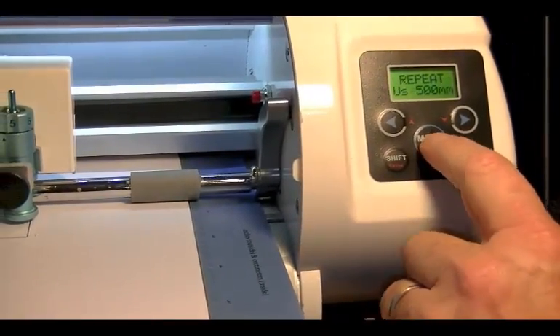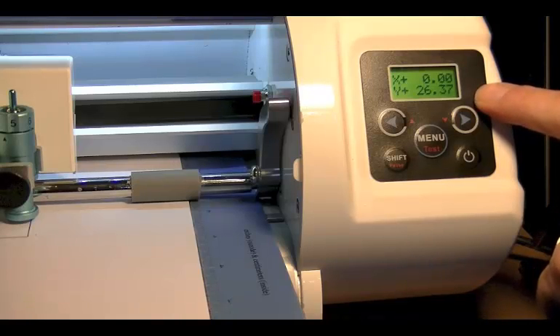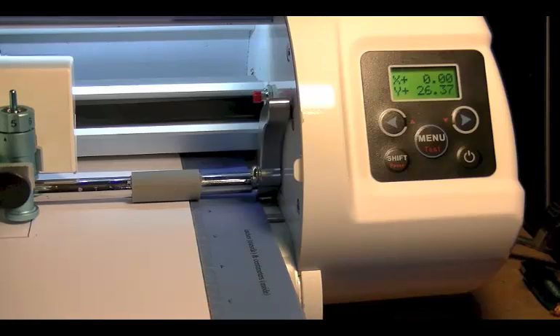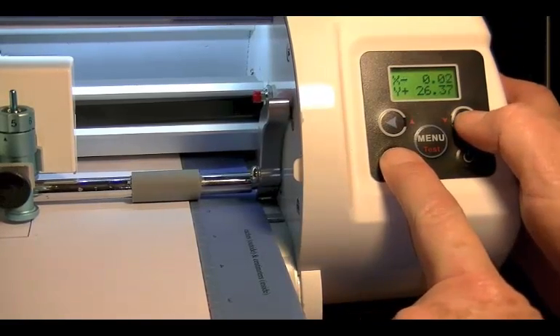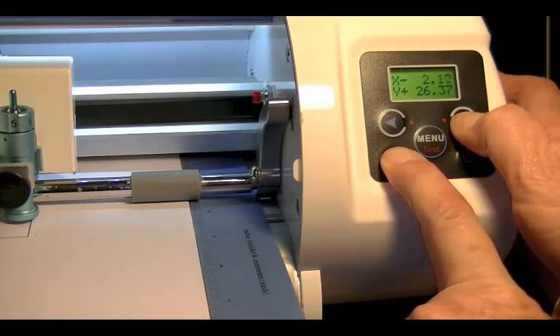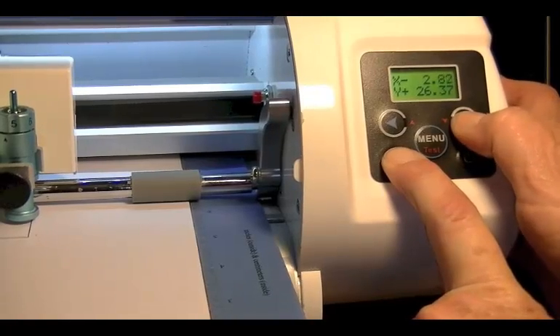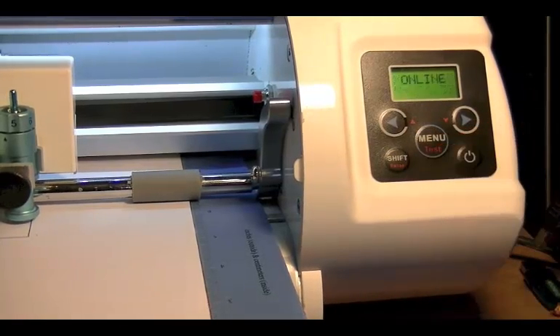On my display, I'm going to press Menu and keep pressing until you get to Offset, and then it will change to XY. Yours may say X plus or X minus, and the other one may say Y plus or Y minus. To bring that Cut line down, which is the vertical axis, we need to modify these figures. To bring the line down, we need to input a negative number — it's about 3mm — so whilst holding my Shift button, I'm going to change this number to 3. Once I'm happy with it, I'm going to press Menu again so that we're back online.